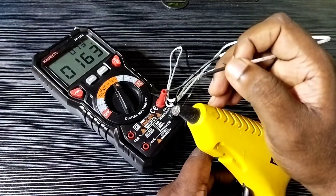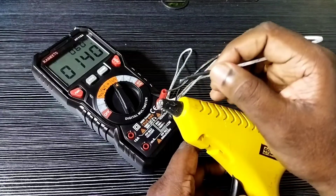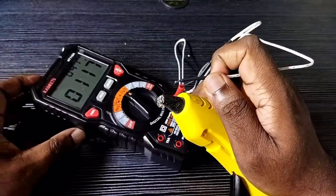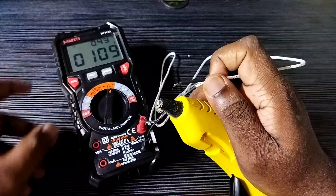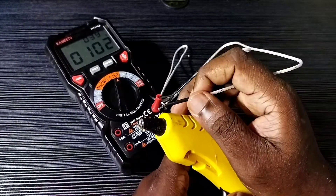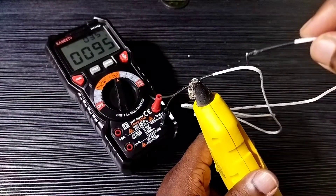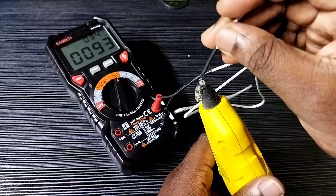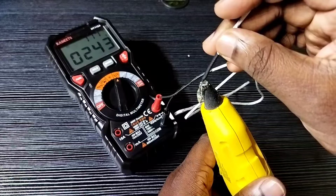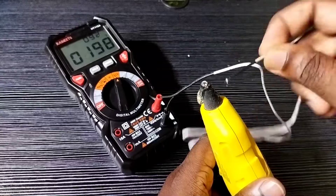So this way we can measure temperature using the Kiwitz digital multimeter. There is a special test cable for that — we have to use that test cable. We need to connect it to the V terminal and COM terminal, then using the rotary switch we need to select the temperature function.